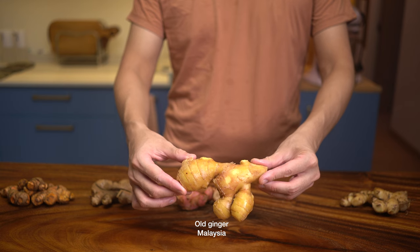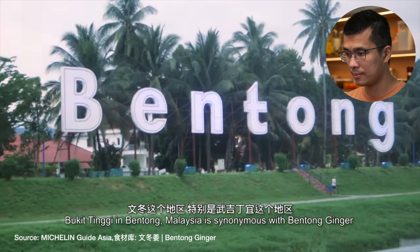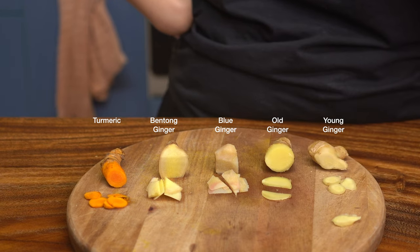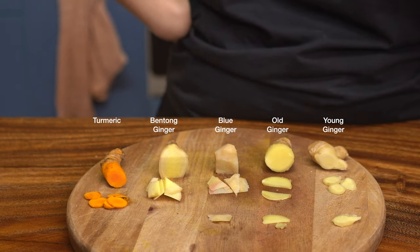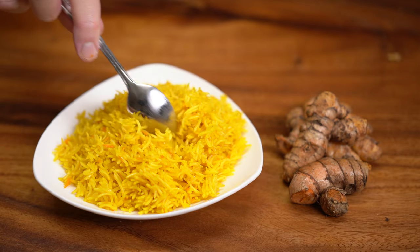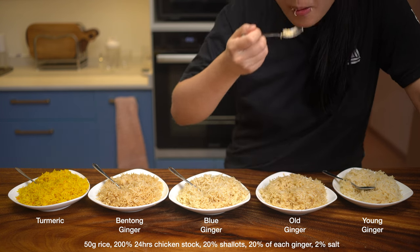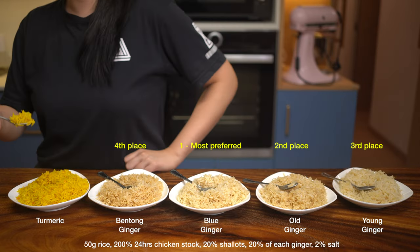The five ginger types I tested are: young ginger, old ginger, blue ginger (a type of galangal), bentong ginger — a kind of old ginger named after a hill town in Malaysia where it's grown, featured under the Michelin Guide — and turmeric, also known as yellow ginger. Young ginger has a refreshing, light taste; old ginger is more zesty and vibrant; blue ginger has a menthol-like flavor with citrus notes; bentong ginger is even more spicy than regular old ginger; and turmeric has a faint mustard taste, more sought after for its vibrant yellow color.